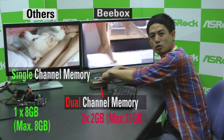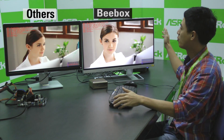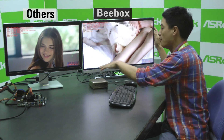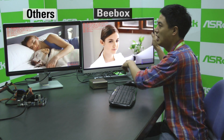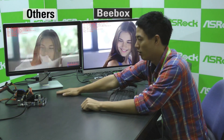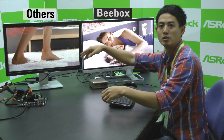We have installed two 2GB memory DIMMs. On the monitor, you can see that we're both playing a 4K video, but ASRock B-Box plays this video way more smoothly. We have an average frame rate of 30, and on the left, with single channel memory, it only has a frame rate of about 12 frames per second.